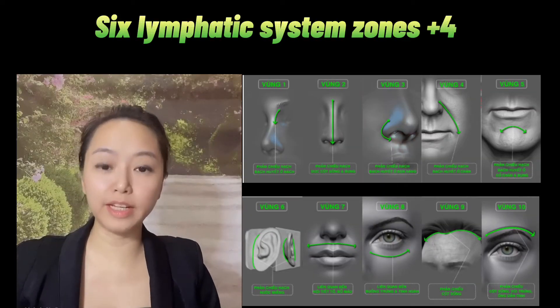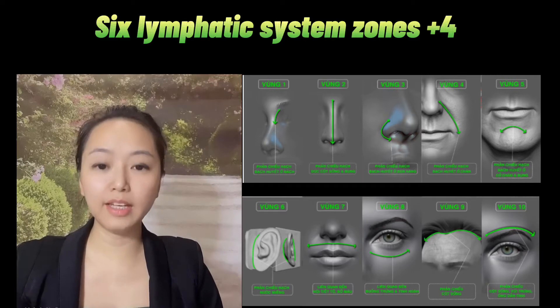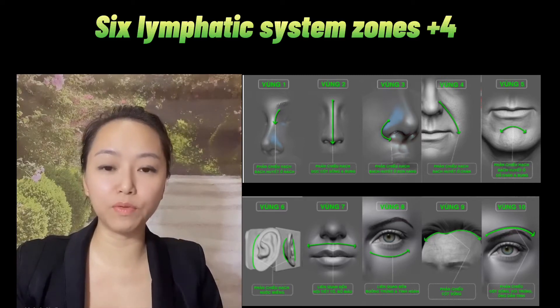Hi guys! As in the video before, I will show you what is diện chân bùi quốc châu. Today, I will share more about another material for you to love yourself and care about your body.